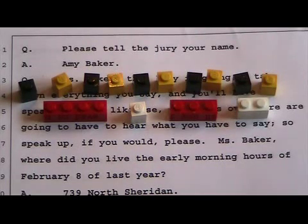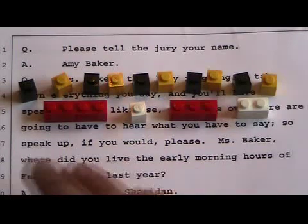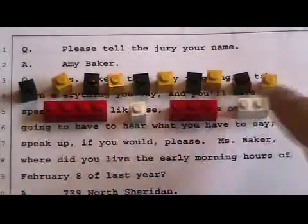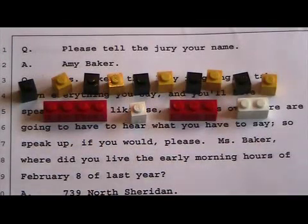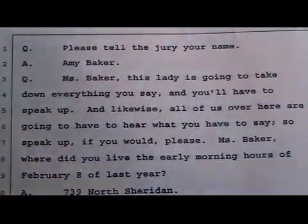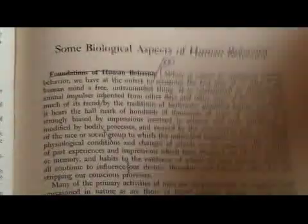Ten divided by four is two and a half, which means I'll be writing 250 when they are writing 100. If our finger speed is the same, if they're writing 100, I'm writing 250. And if they're writing 200, I'm writing 500. They won't be able to write 200 writing all this out. Alright, let's move on now to some difficult literary — from a biology book.